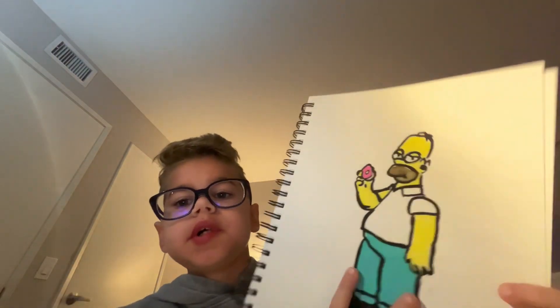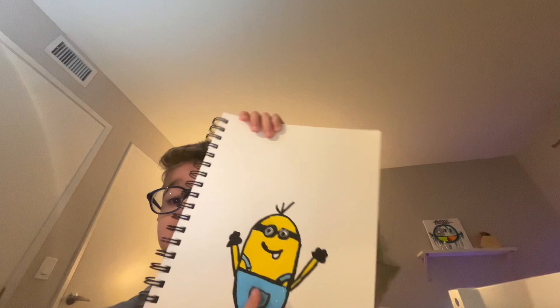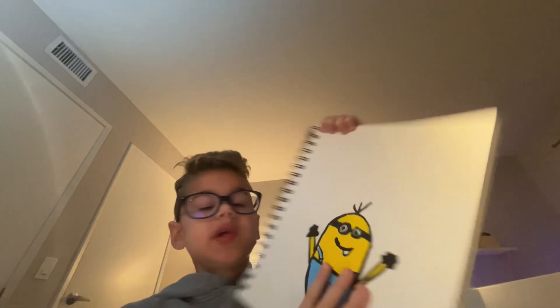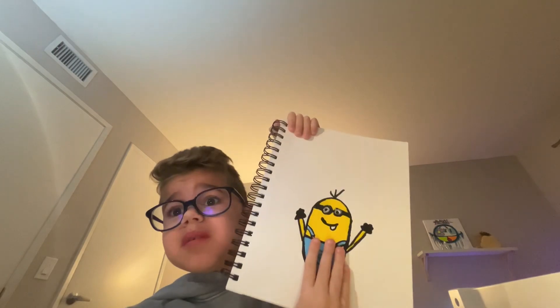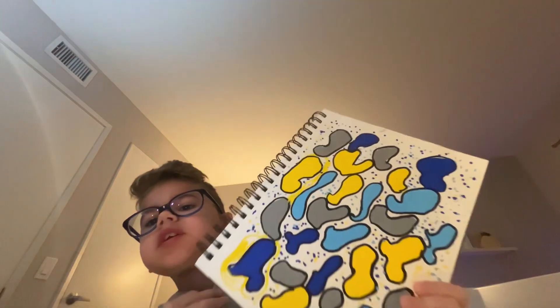Next we have Homer Simpson that I drew — this one was not that great of a drawing. Then we have another minion, which is Kevin, because I love minions so I had to draw another one. The first minion was so much fun, so this one was also fun.